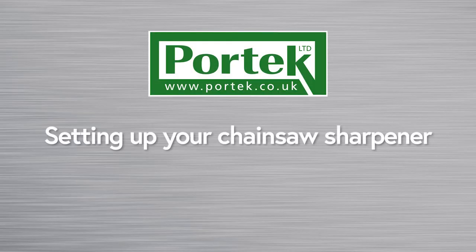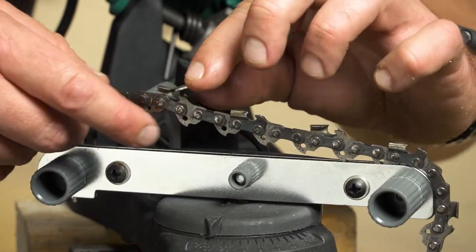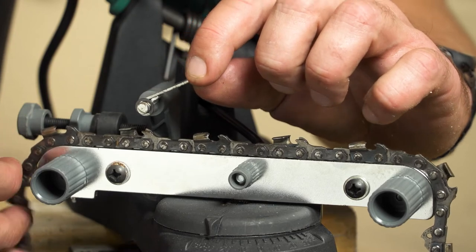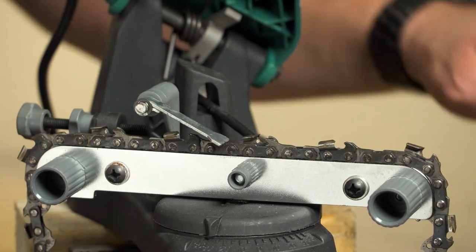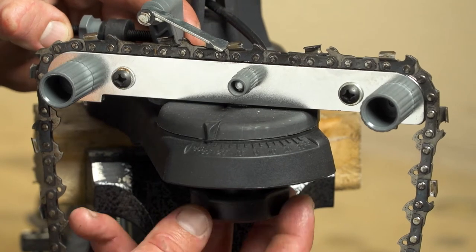To set up your unit for sharpening on any of our bench mounted models, first lay the chain onto the clamping guides. Adjust the sharpening angle specified for your chain — details are printed on all chain manufacturer's packaging.